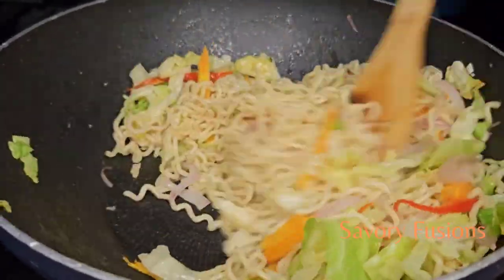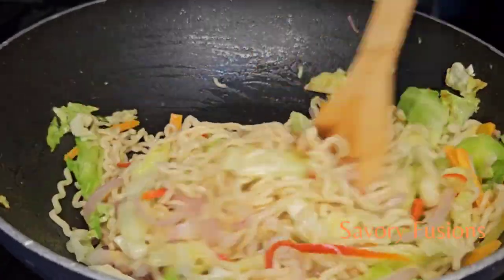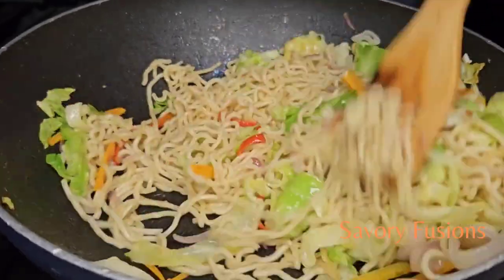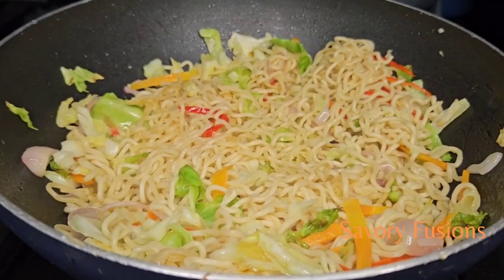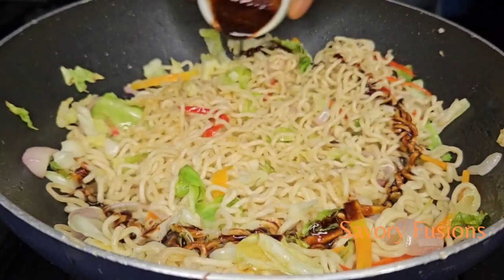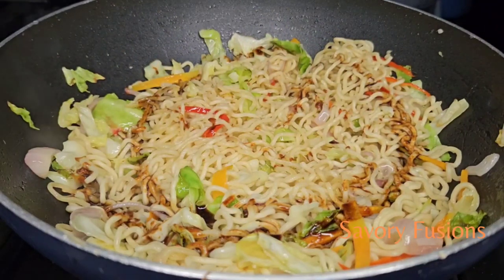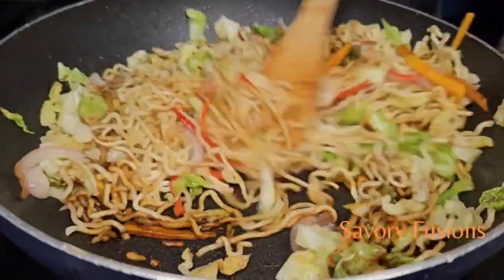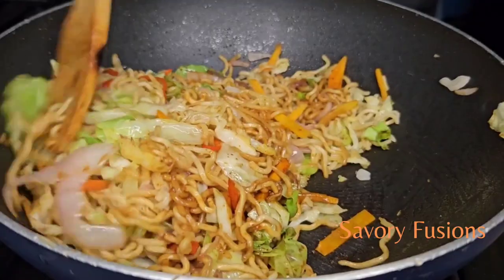Mix the noodles in together with the vegetables, then it's time to add our seasoning sauce to the noodles and give it a very good mix.